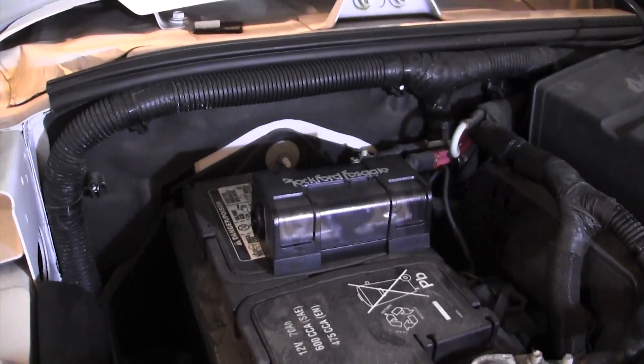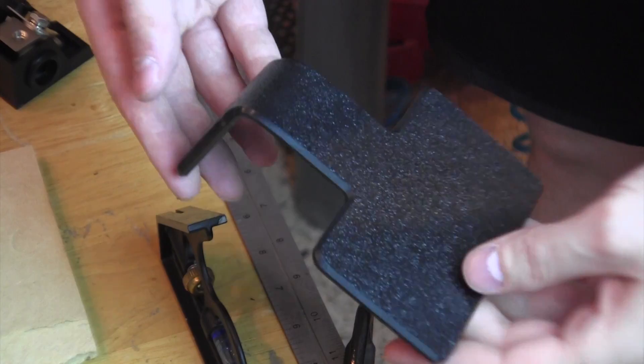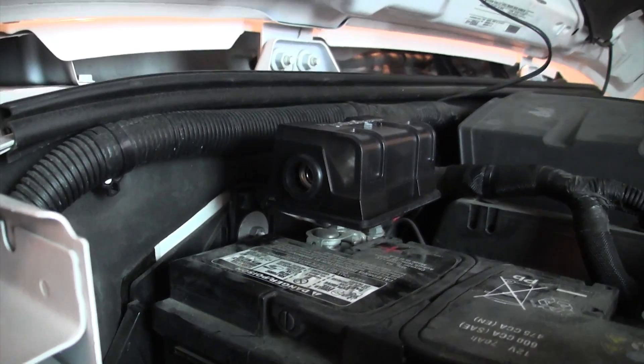I want to mount my fuse holder close to the battery but unfortunately with most vehicles there's just not a good spot to do so. Vehicle engine bays nowadays are so packed there's just not a nice flat spot to mount a fuse holder, and additionally, who wants to be adding more holes that could potentially rust or cause issues down the line. So how can we solve this issue? Let's fabricate an ABS plastic bracket that can mount using an existing bolt within the engine compartment. In this video I'm going to show you how, along with some other cool power wire install tricks.